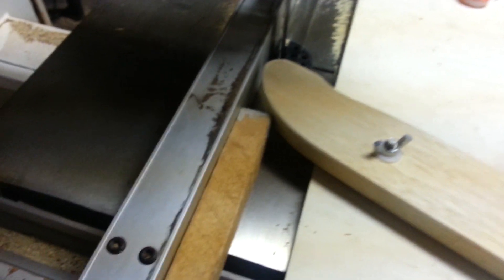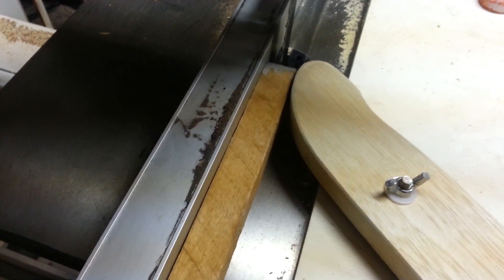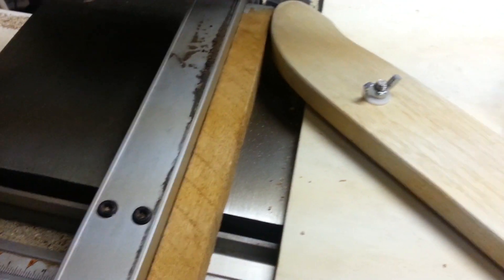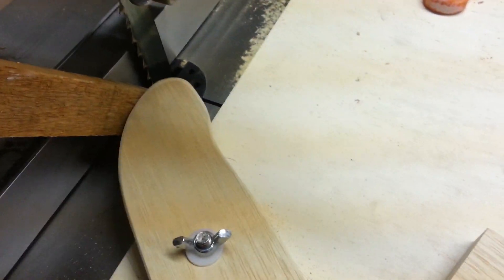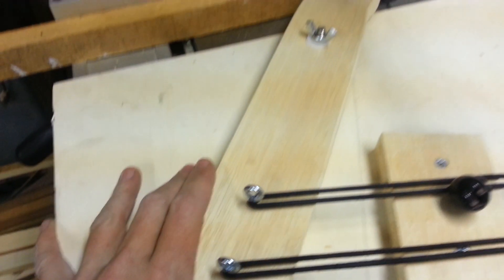When I grab the piece, I can send it through and it just keeps it nice and tight. It also stops it from coming backwards, which on the bandsaw isn't too much of a concern, but it's in there.